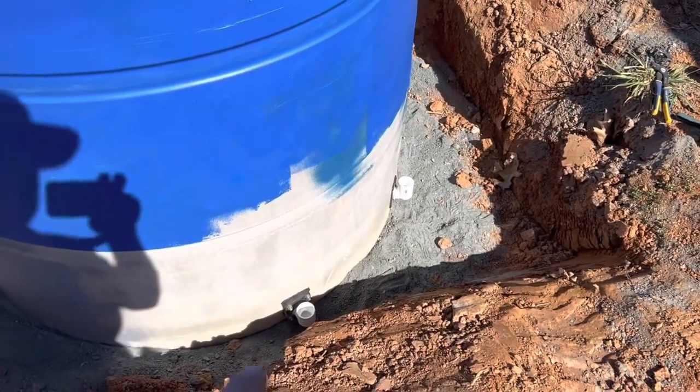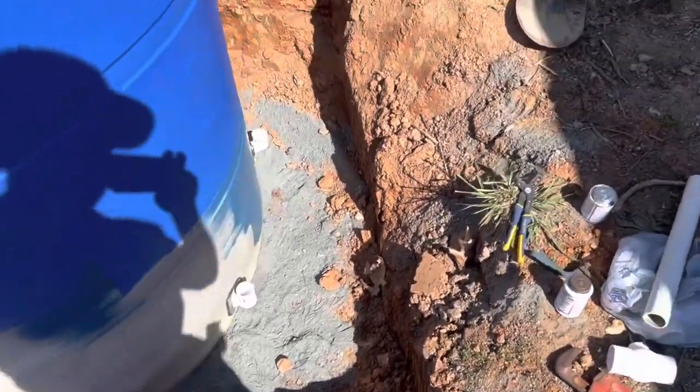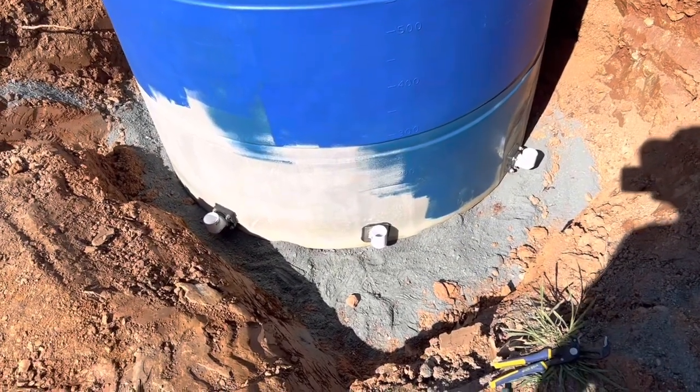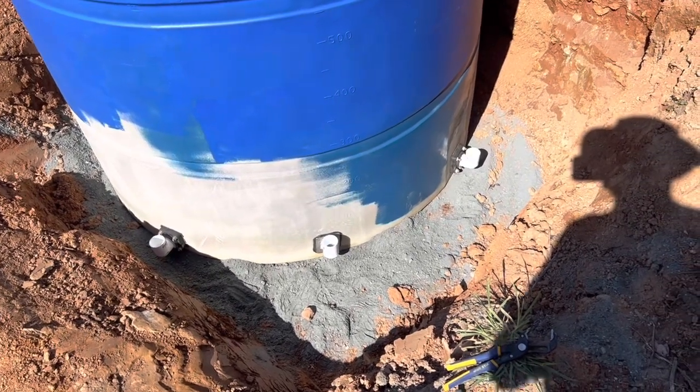This tank has three holes in the bottom. We really only need two, but I figured I'd go ahead and put a third one in. I'll put a valve and a cap on it — if we ever need it, we'll have it all ready that way. You don't have to empty the tank or dig it back out.